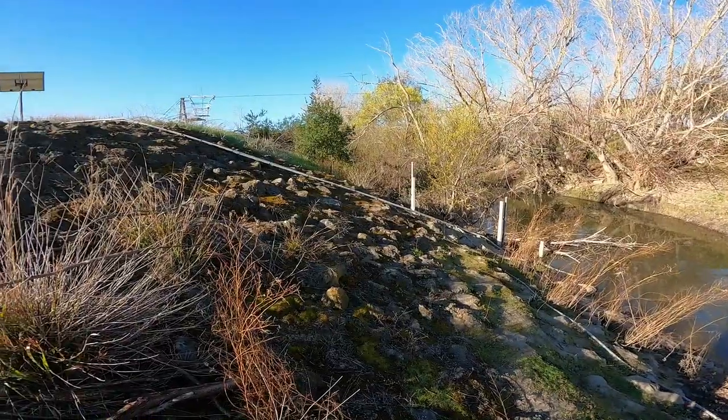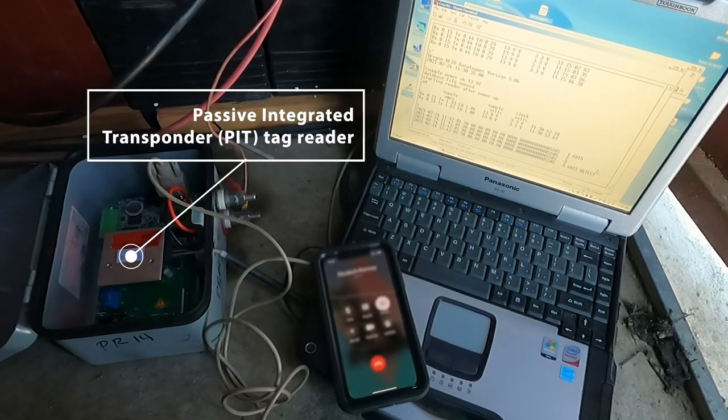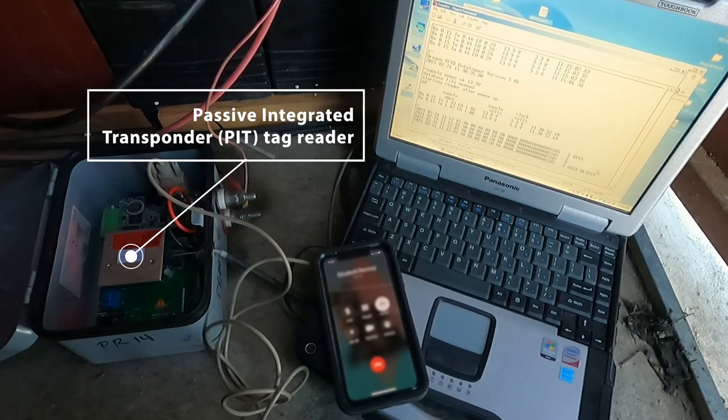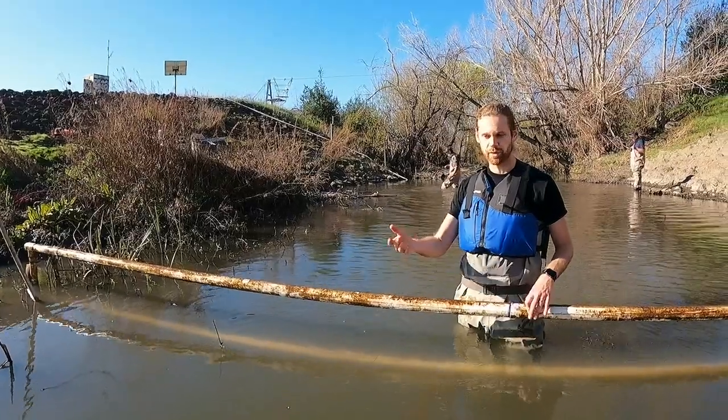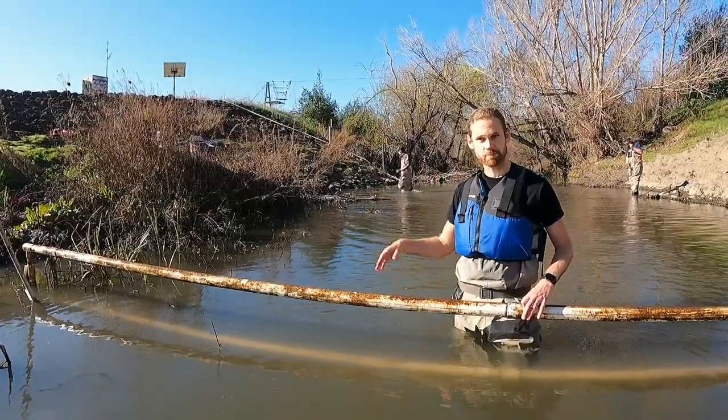That signal will be passed up the cable running all the way up the hill to our PIT tag reader up top, and that passage will be recorded. We will have information on when that fish passed — what time and what date they moved through this part of the stream.